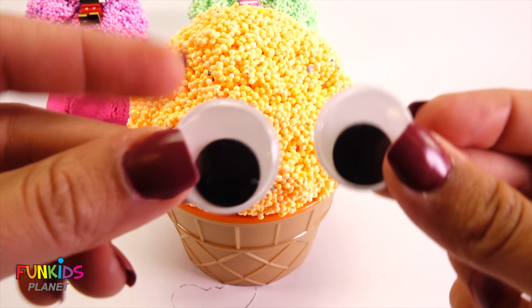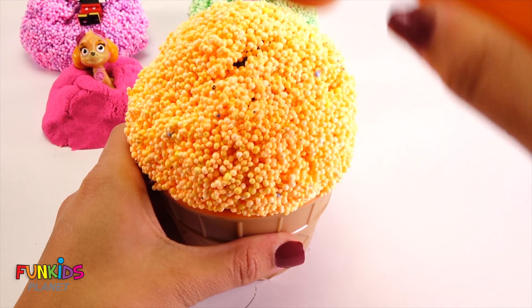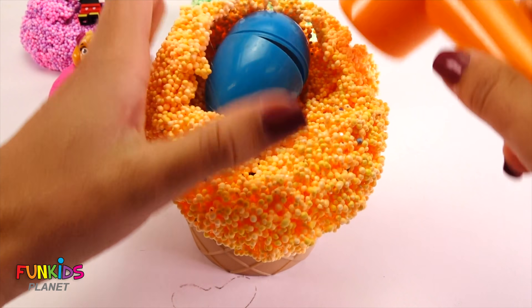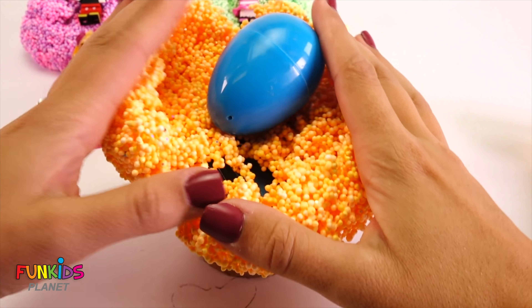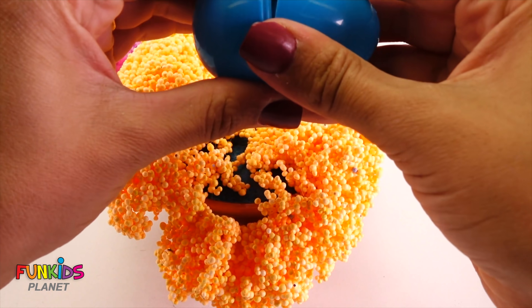There's his googly eyes. You know what, we have a hammer! Oh — better than I thought it would be! Oh, there's our egg. Check it out, let's see what's in here.